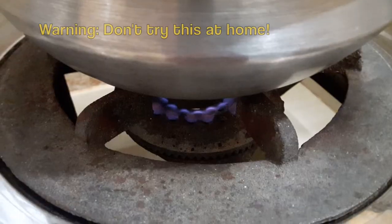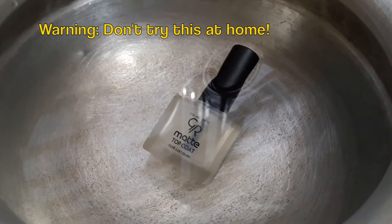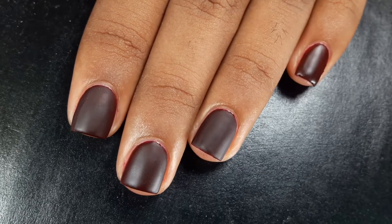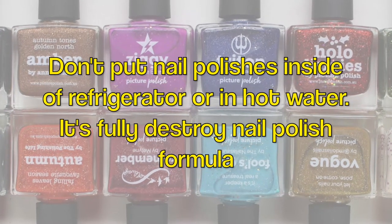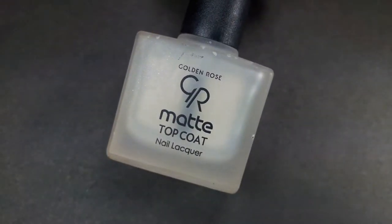Also, nail polish bottles are made of glass, and it's not safe to put them in warm water — if something goes wrong, anything can happen. Excessive heat or extra cold temperature are both harmful for nail polishes and can ruin their formulas.